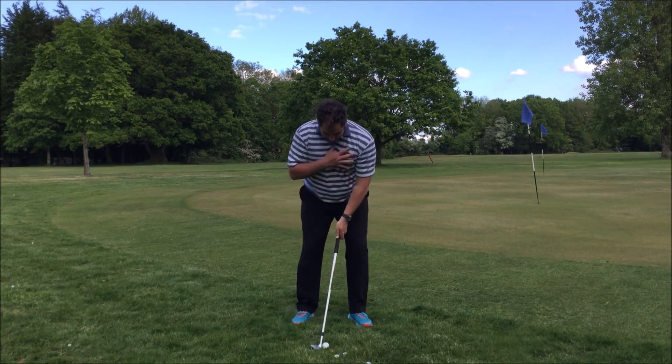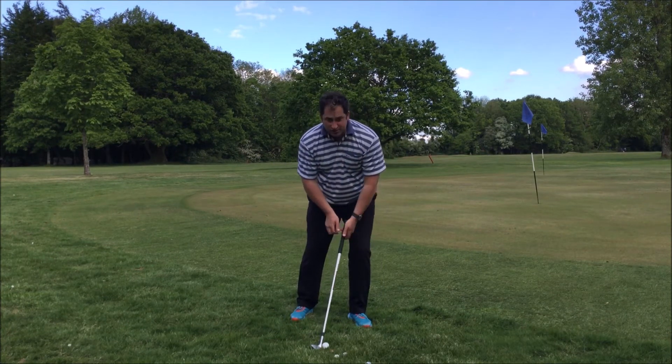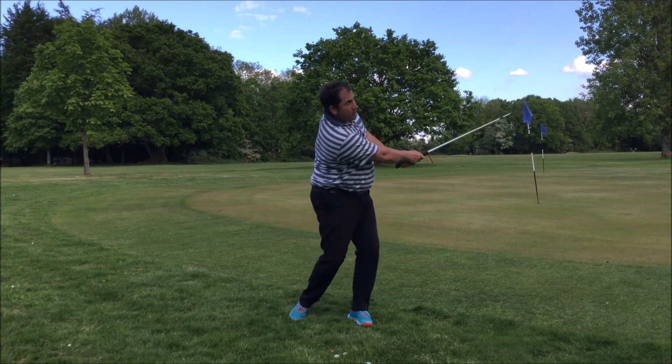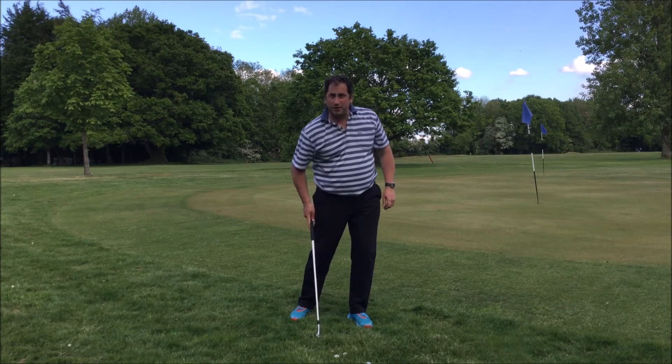So what this is going to create here is left shoulder down, weight forwards, a bit of a shut stance, and as I play the shot, you can see just how easily it cuts back on the ball.